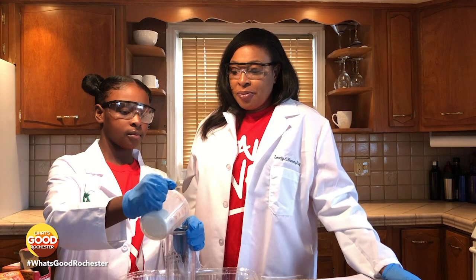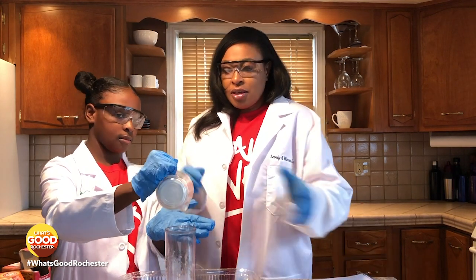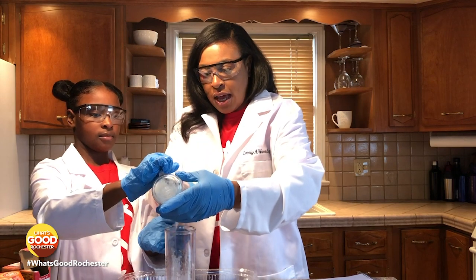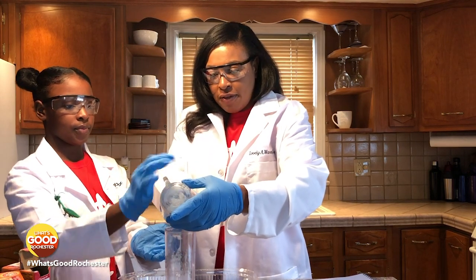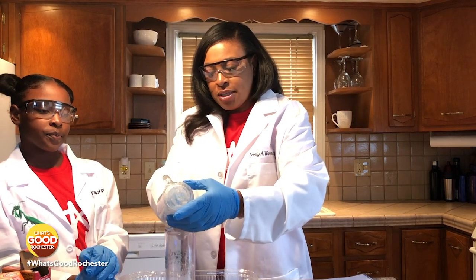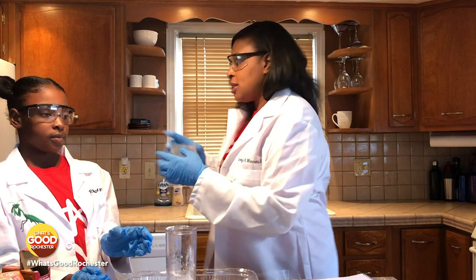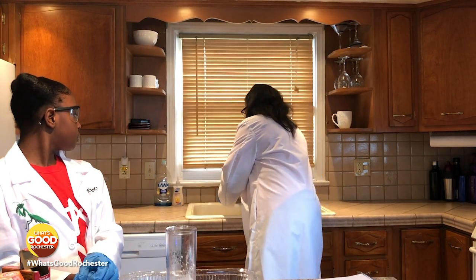So why don't you pour that in there, Taylor? And so we're just going to get the rest of the baking soda out. Okay, and we're going to rinse this out so that we don't create an explosion before time.